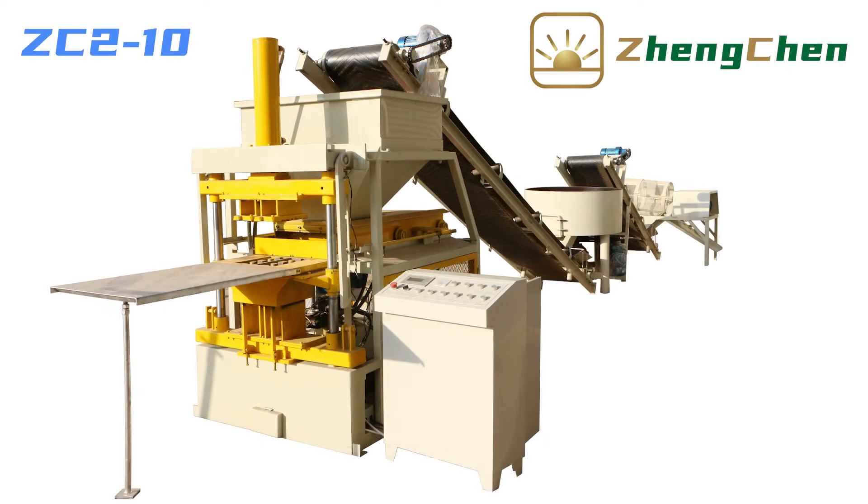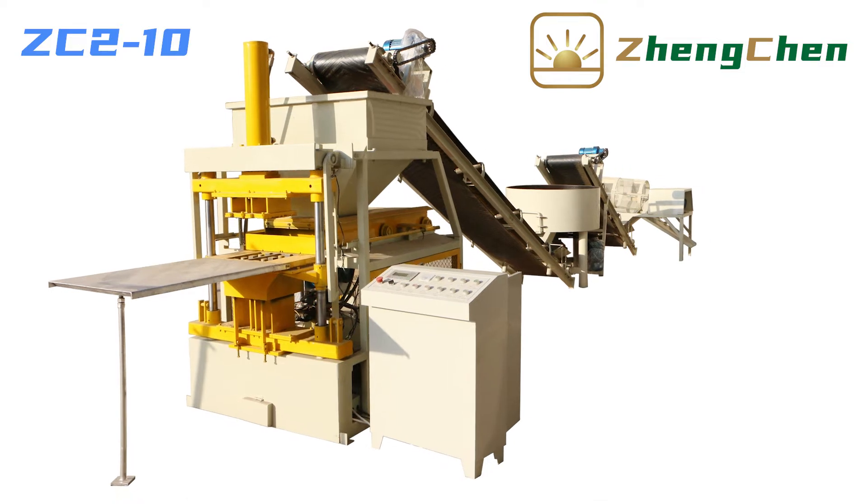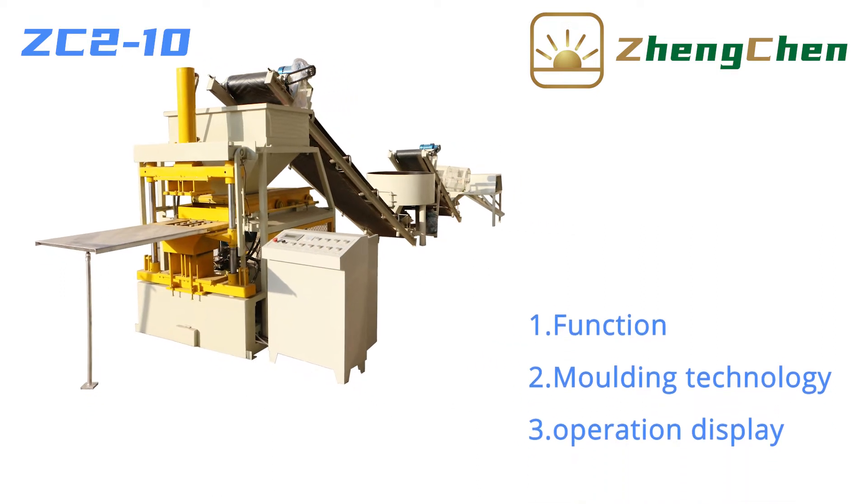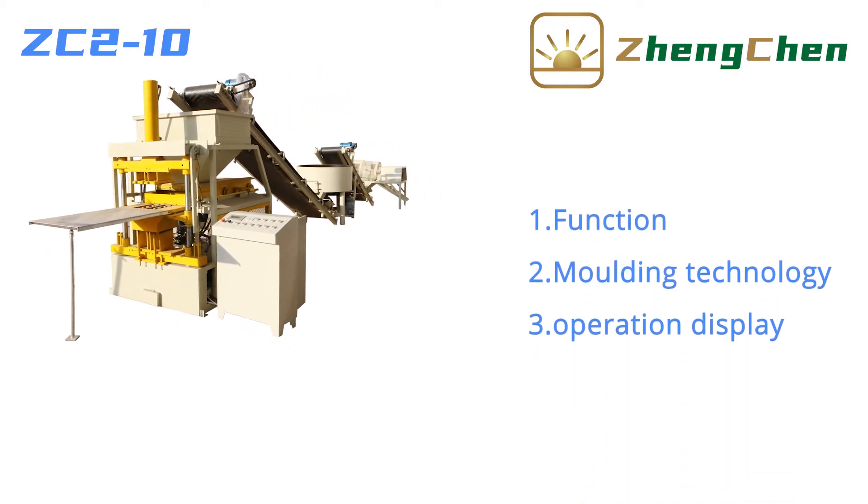It's great to be here with you today. I'd like to talk to you about the hydraulic interlocking soil brick machine ZC2-10. We will introduce this machine in three aspects: function, molding technology, and operation display.